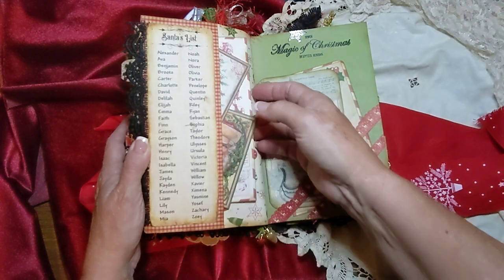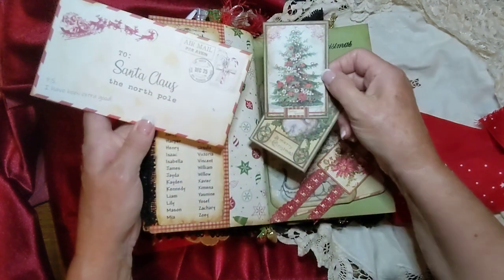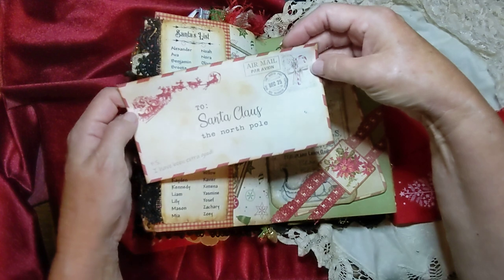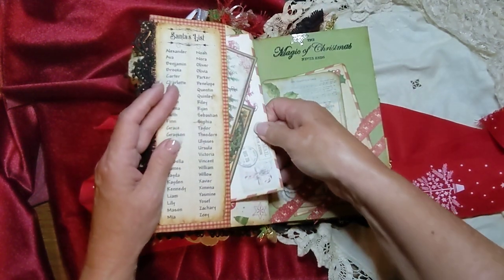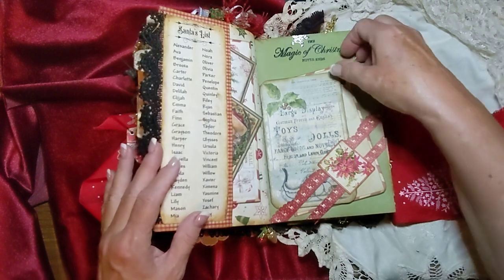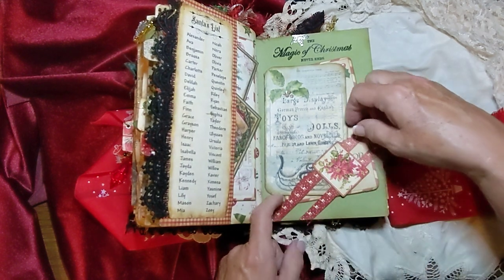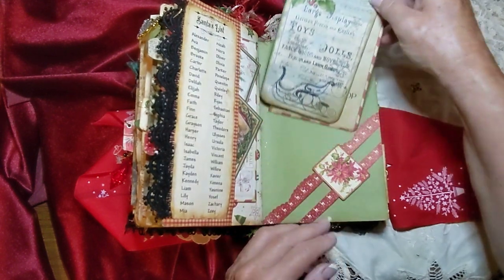And there are a couple of journaling tags here, and this is a letter to Santa — here's the envelope. Looks like that one needs glued down too. So a little letter to Santa, or the envelope anyway — there's no actual letter in it. And these little cards there. This is a little tuck I just learned how to make — it's just a couple strips across the end and I put a little something in there. It seemed like it needed something to stabilize it, but it works really good for a little tuck. I like that.